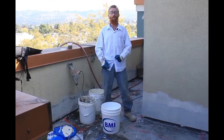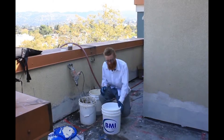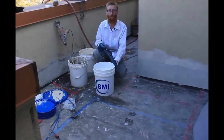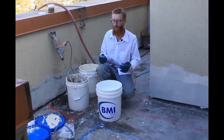Howdy guys, Jason here with Kirk Giordano Plastering. Today I'm going to show you how to mix this product. What we're using today is a BMI Acrylic, it's a 300 course, it's a very good product. We do a lot of acrylics from a bunch of different companies and let me tell you, this is my favorite. It spreads well, it doesn't sag, it's a great product to use.